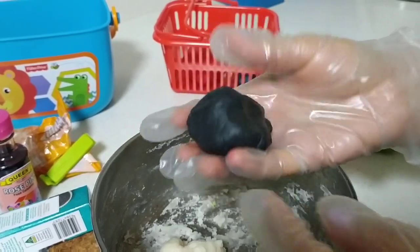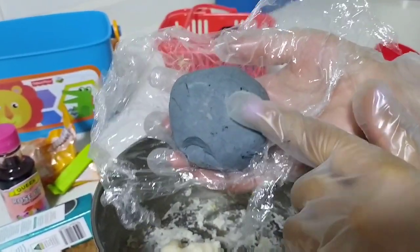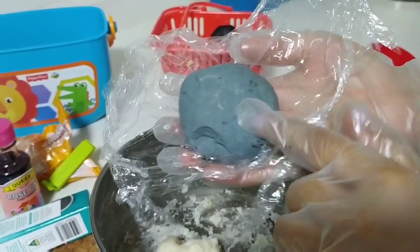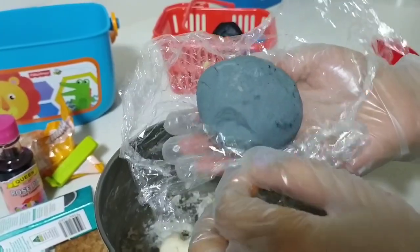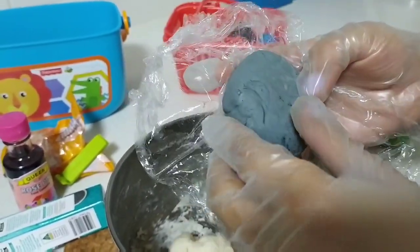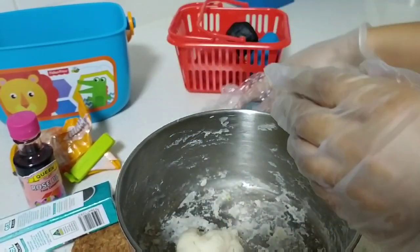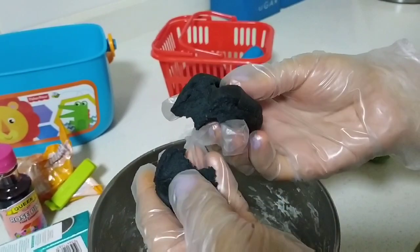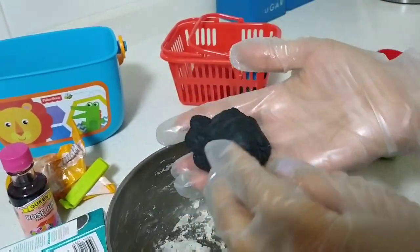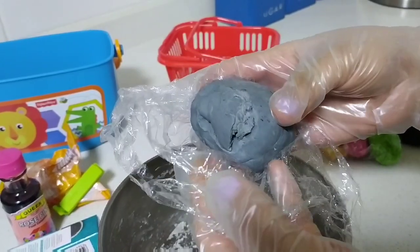I used the same gel color in a play-doh made from corn flour and conditioner — it's a no-cook play-doh made with two ingredients. I'll share that video as well, but I personally don't like the consistency. That black color isn't very good — it's more grayish and the texture is crumbly and not as soft. This cooking play-doh is really soft and flexible, so I personally prefer this method.